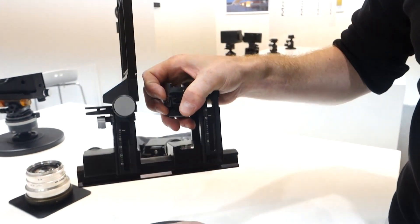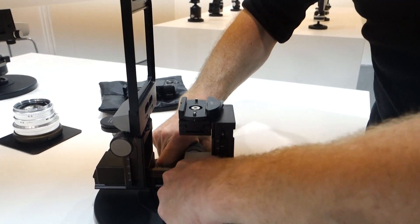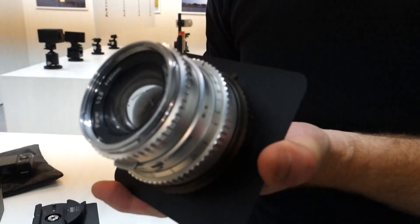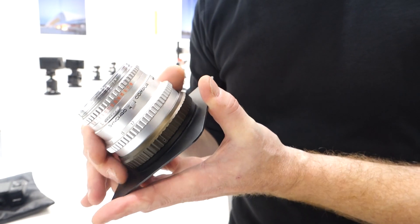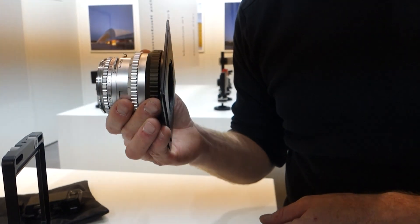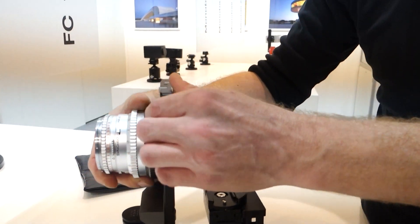Now I'll mount the camera quickly here on a quick-set device. In front of the camera you can use basically all lenses. This is now an older Schneider lens — or Linhof lenses with Pentacon mount — basically all lenses which have a manual aperture control. I'll put that now in front of the camera.